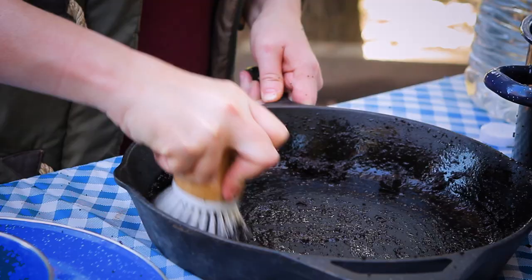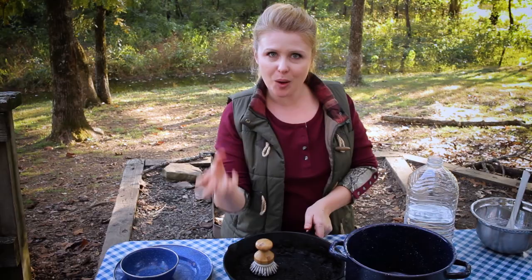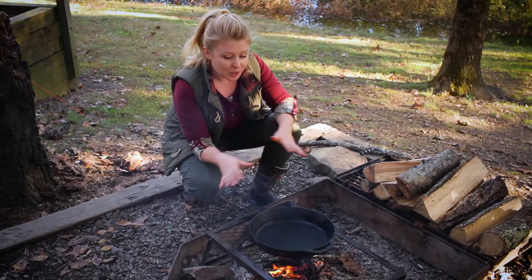Now once you've given it a good scrub, set it over the campfire and let all that water evaporate. I've dumped out all the water and I'm going to set my skillet over the fire to let all of that moisture evaporate. Once it's fully dry, I'm going to take it off the heat and let it cool. And I've got a clean cast iron skillet.